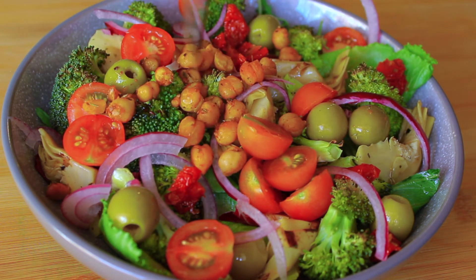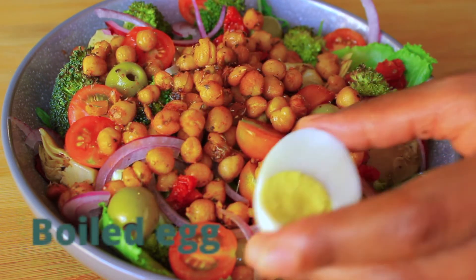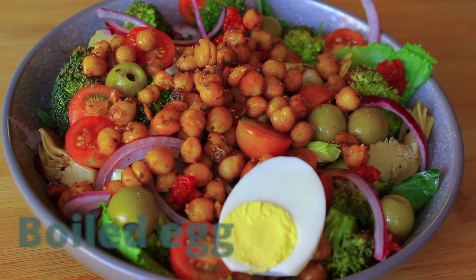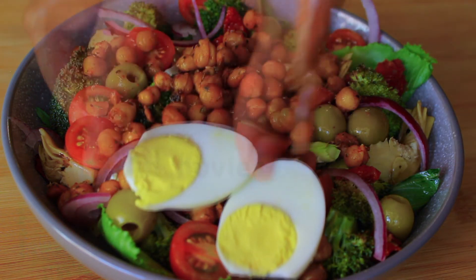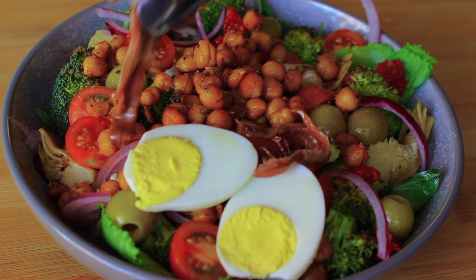Then our cherry tomatoes, and our chickpeas — which are oh so so good you guys, the seasoning of those chickpeas is amazing. Then a boiled egg and finally some anchovies.